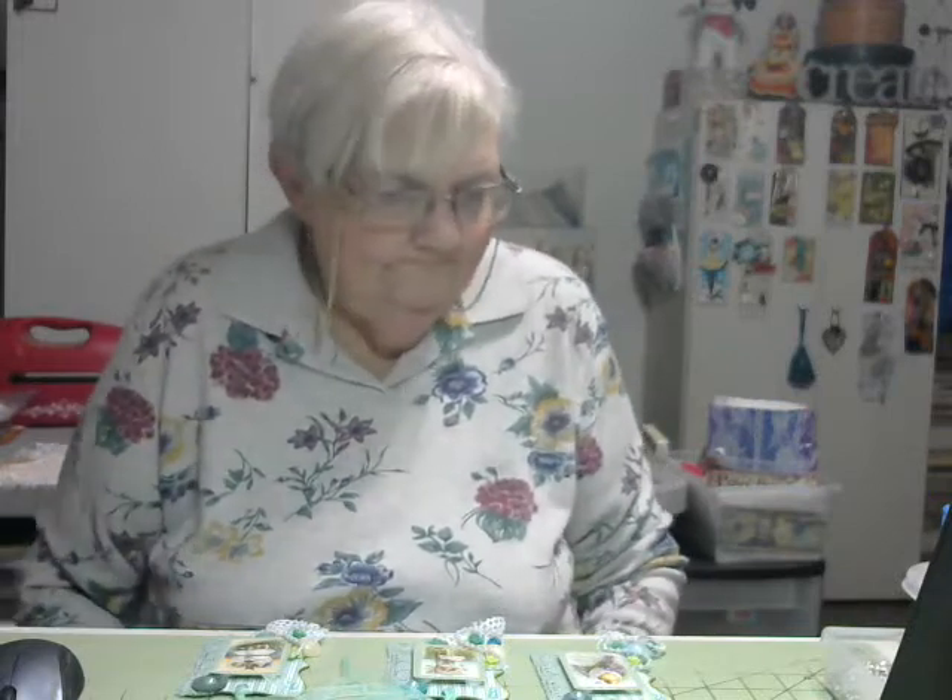I made Easter tags. I was trying to use up some paper that I had — it was a Sweet Sentiments paper pad. A couple of the pages in it were Easter, and I was trying to use a lot of that up, so that's what I used to make them.